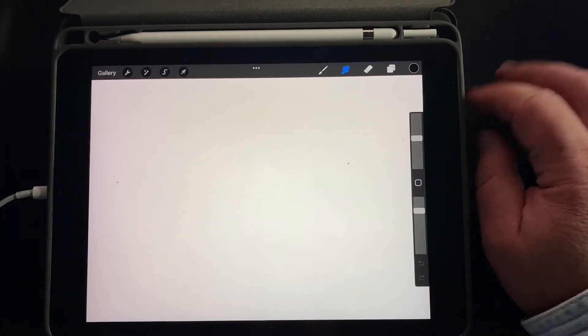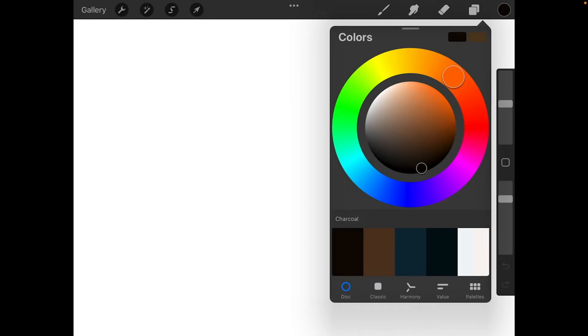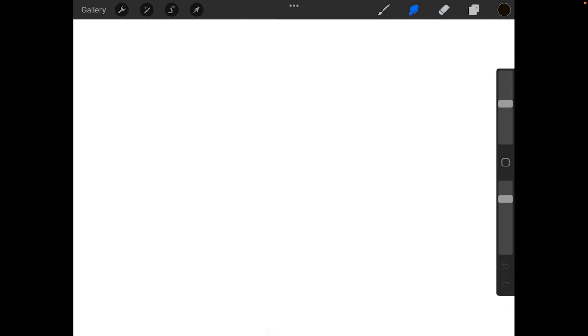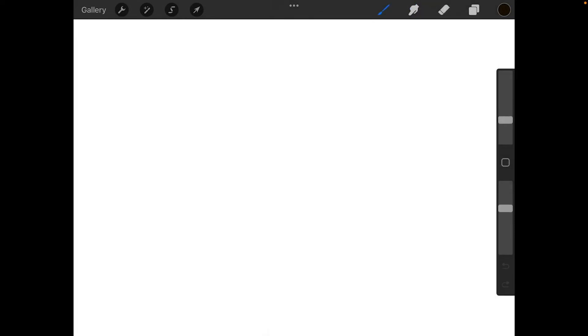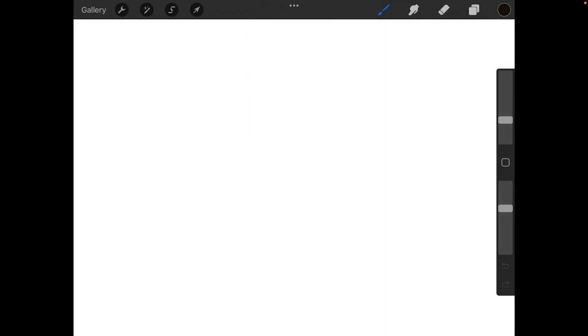I'm going to check my tools here. Starting with colors, I'll pick a color — somewhere in the dark black range. It doesn't really matter what your hue is. Then go to the eraser — that should be vine charcoal. Your blender — that should be vine charcoal. And finally your brush — that should also be vine charcoal. And if you've got all that set, we can go ahead and get ready to start drawing.